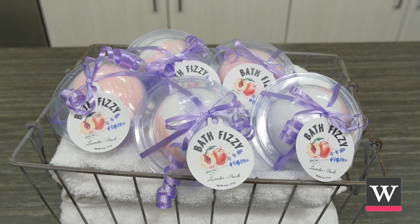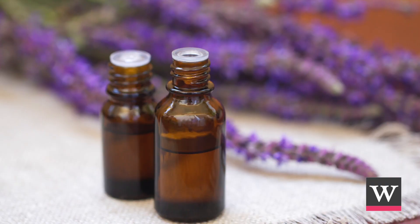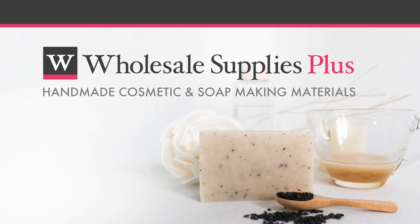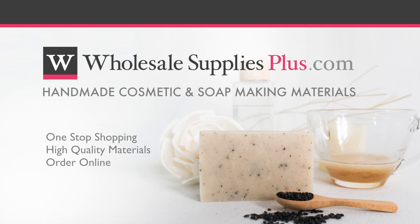Share your lavender and peach bath fizzies with others. Customers will love how calming lavender and sweet peach aromas will fill the air when used. Brought to you by Wholesale Supplies Plus, your one-stop shopping destination for quality cosmetic and soap making materials. For more information or to purchase online, visit WholesaleSuppliesPlus.com.